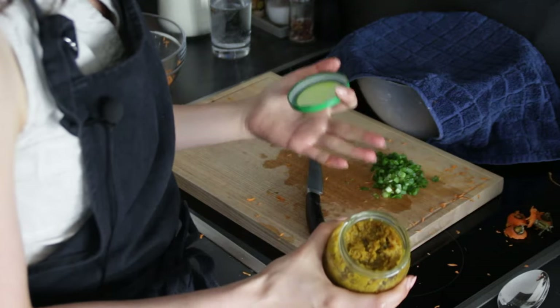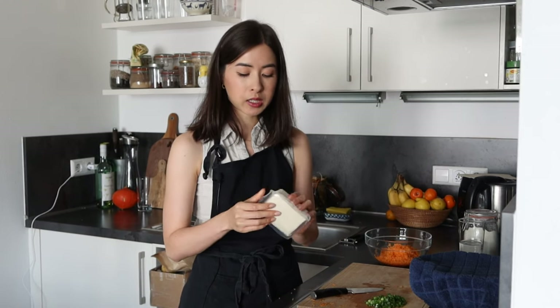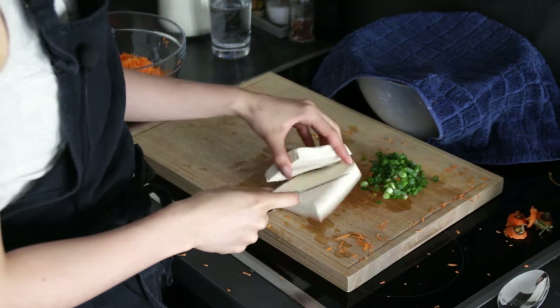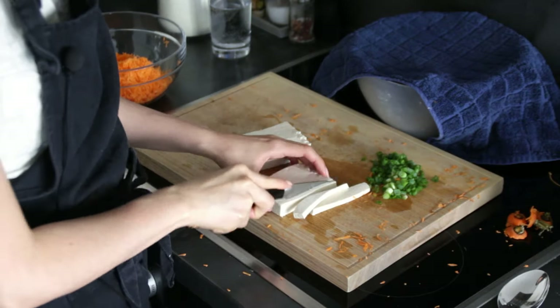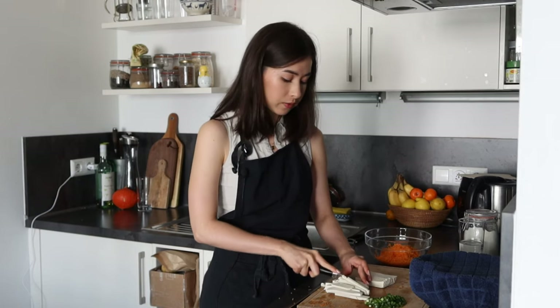We're also going to need garlic and ginger — you need to mince that. I already have a garlic-ginger minced paste ready to go in the fridge, but you would mince yours fresh. Then we continue with the tofu. This is semi-firm tofu, but it doesn't really matter as long as you don't use super silken tofu. Cut it pretty small — you could even crumble the tofu so it blends in with the rest of the filling.